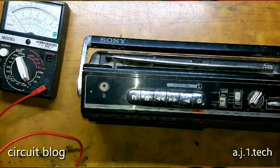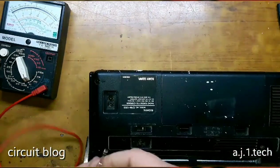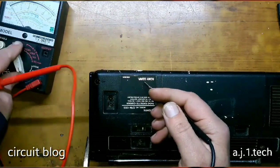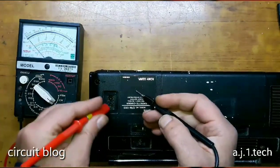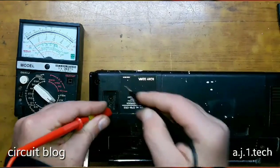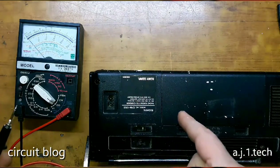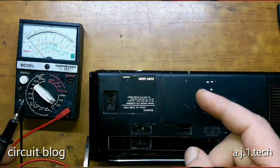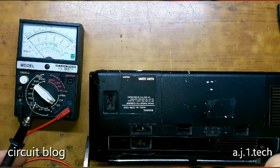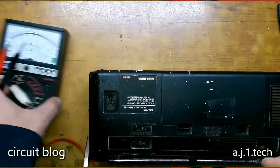Let's test the transformer in this unit. Nothing. So I believe there is a problem in the transformer of this unit. This unit needs to be disassembled and we will see what is wrong with it when we open it.